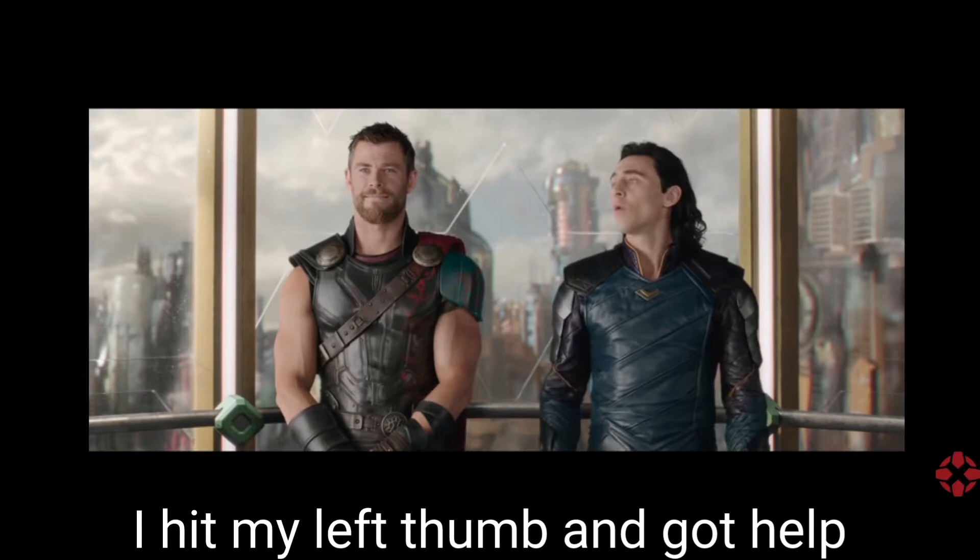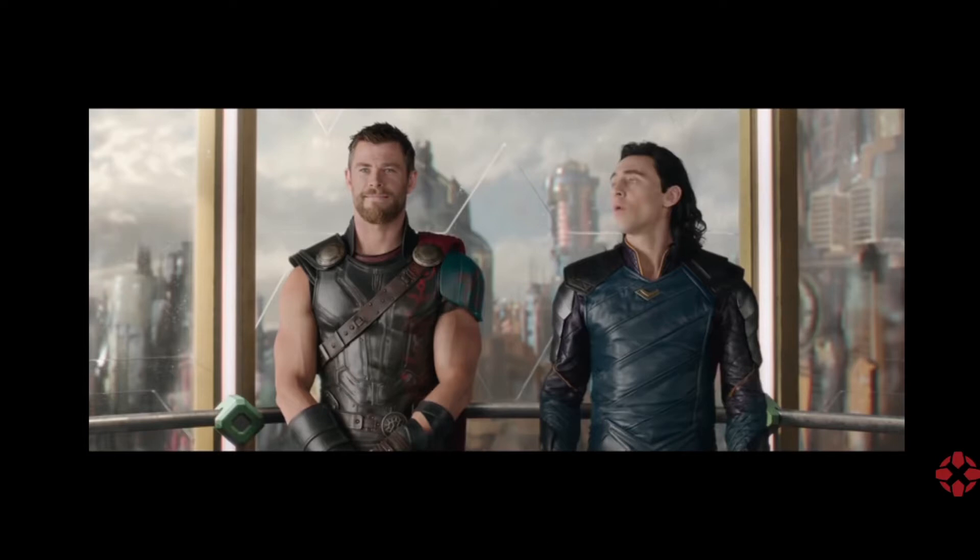I hit my left thumb. I had to go get some help. I took it, got it machined, pressed it together, and put it to work. Get help works. Check it out.